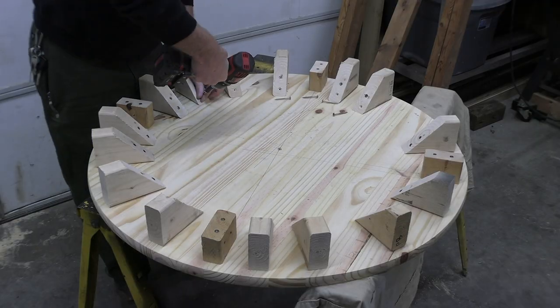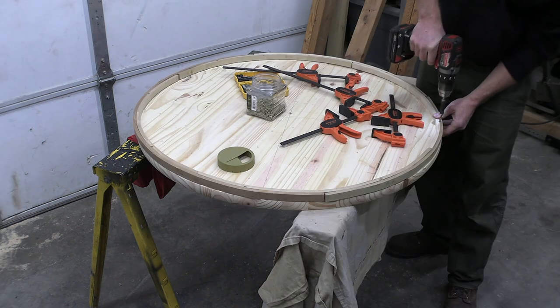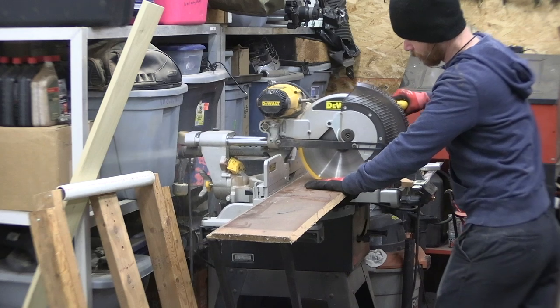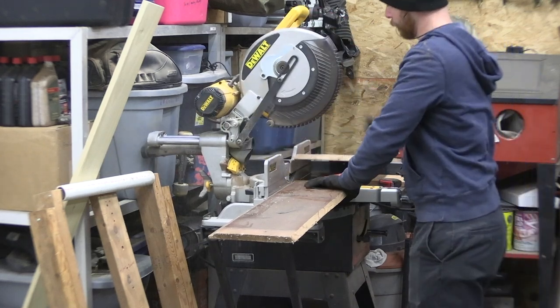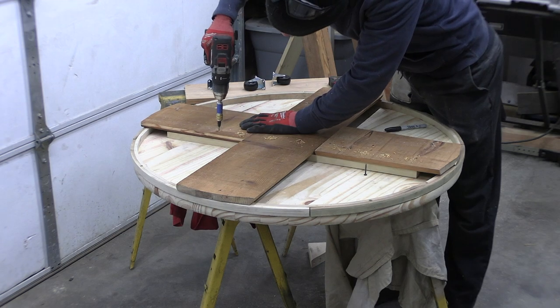With the ring done I can now remove all of the guide posts and then glue it back in place. The next thing I need to do is build a base for the motor and the guide wheels to sit on. This 50-year-old wood paneling should do nicely.